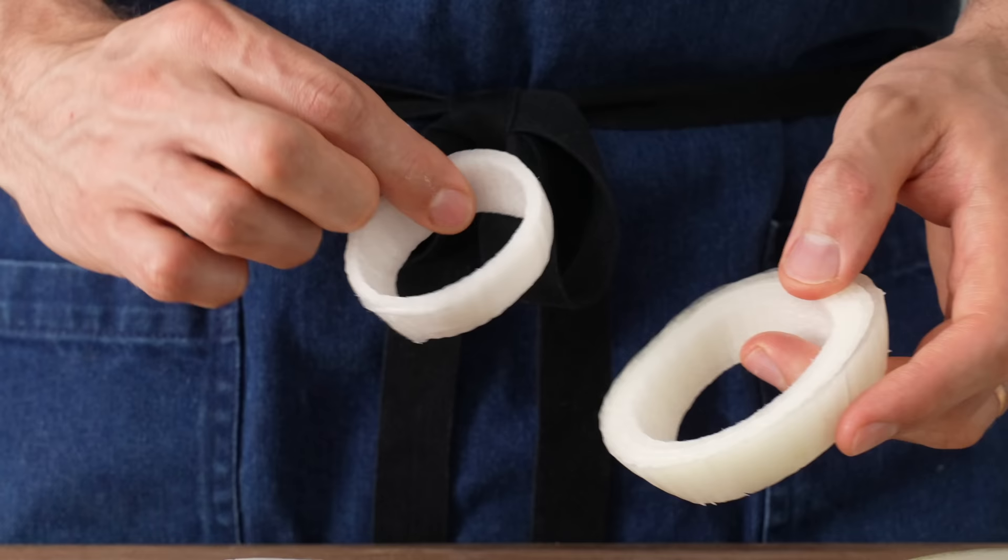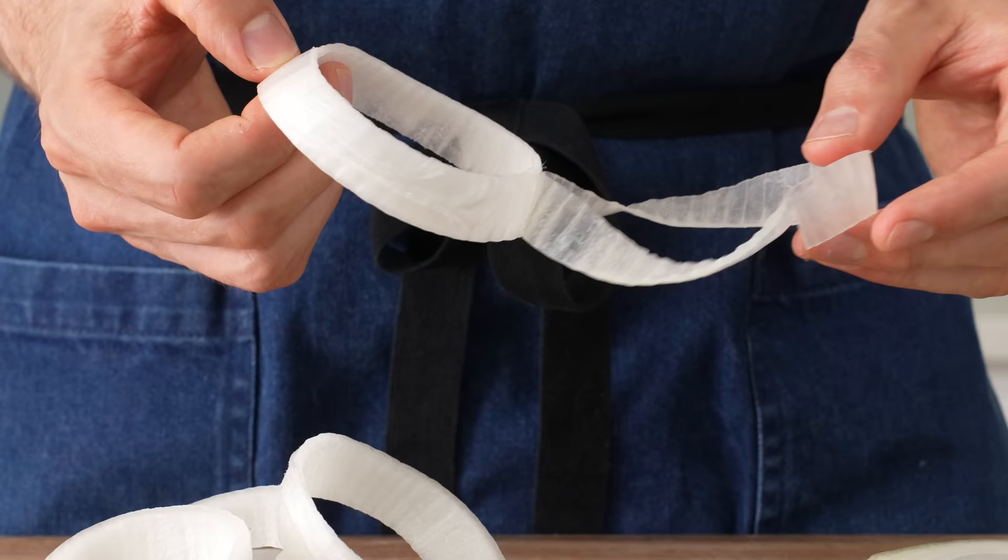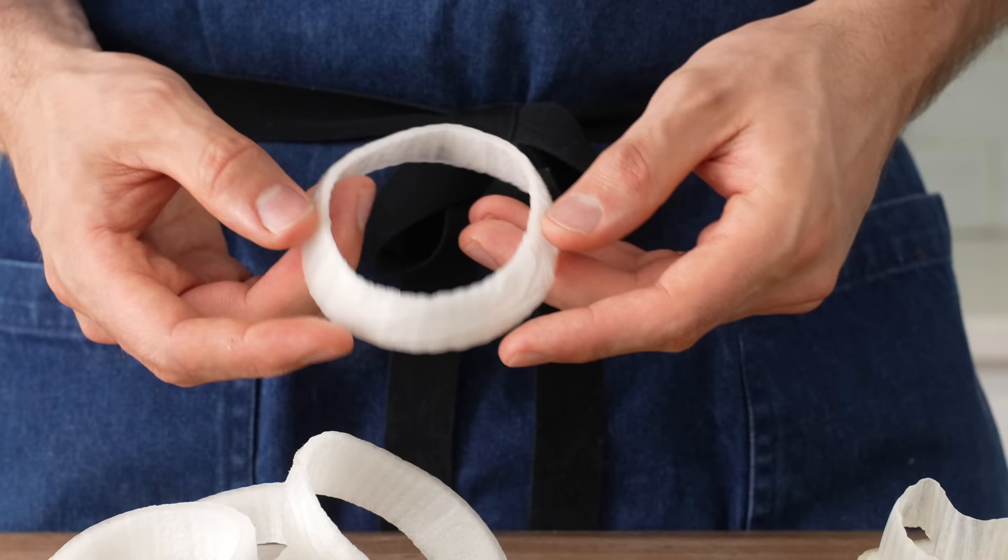If the rings are too small, you end up with too many pieces and hand-breading all of them is a significant amount of work. Bigger looks cooler too. The last ring segment is super thin and covered in slimy, papery stuff, so I'll lose that. Some people remove all the inner onion membranes, but in my trials it didn't really make a difference — if you bread and fry these properly, you shouldn't have a problem.